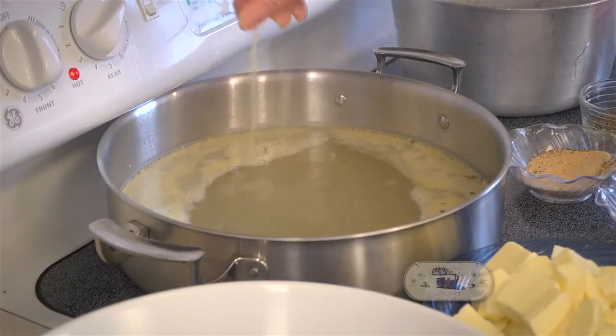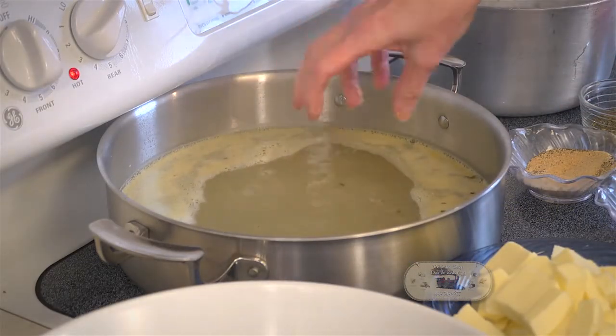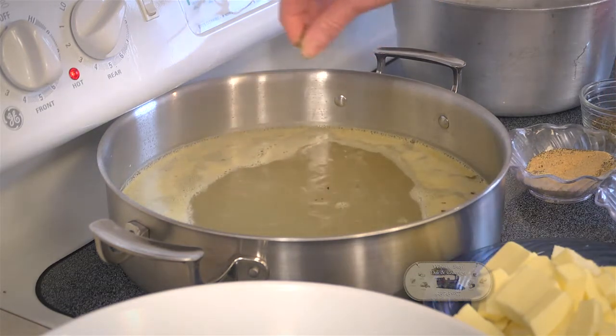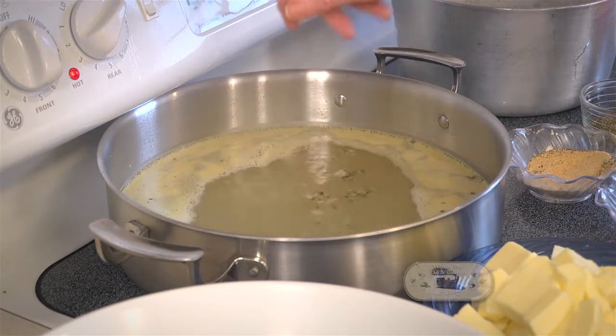We're going to start with four quarts of water and get it to boiling. We're going to put different ingredients in it, so let me go over my ingredients first. In that four quarts of water, there is a quarter teaspoon of dry basil, a quarter teaspoon of garlic, and a quarter teaspoon of salt.